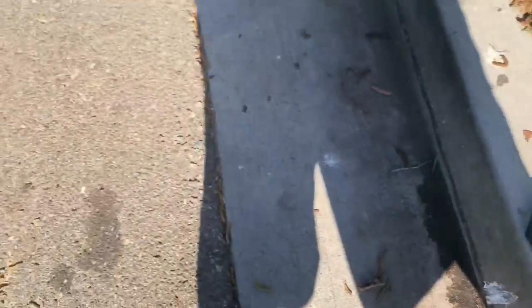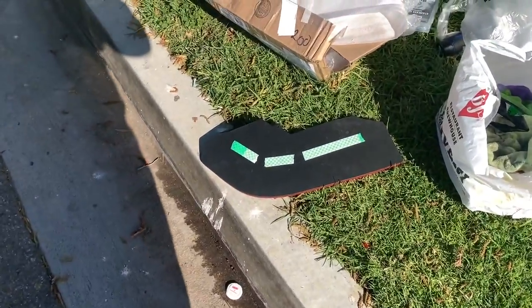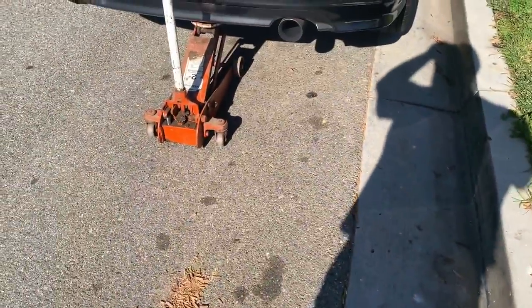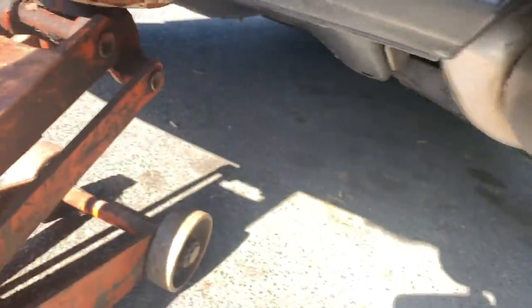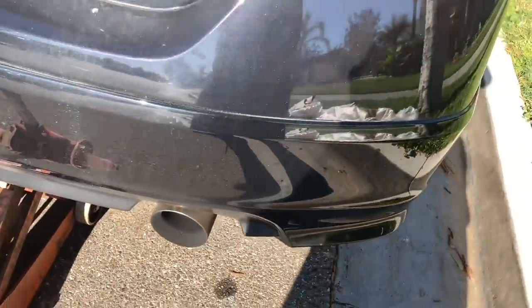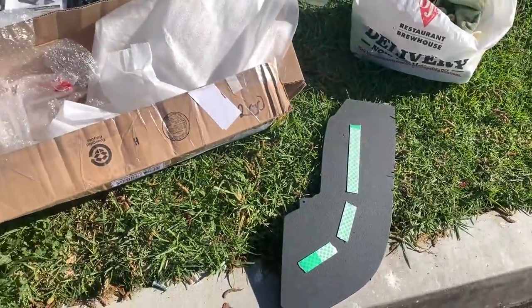So this is what we got going on right now. You don't really need to lift the car from the back, but I find it a lot easier if you just lift it. I'm lifting it from the hook back there — that's fine, I do it from there all the time. Just clean the bottom, you're gonna line it up and drill inside. I have self-tapping screws, I put some tape on it.